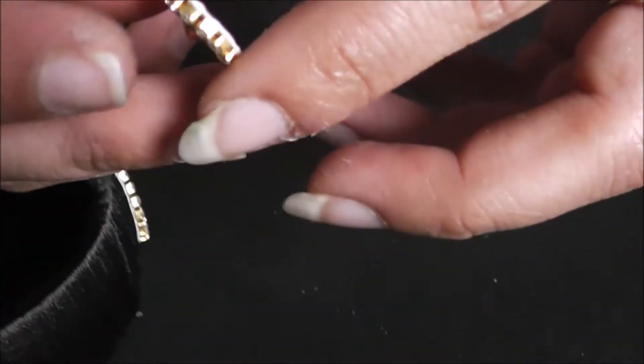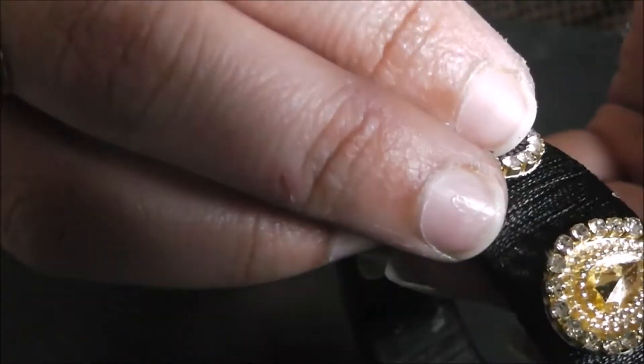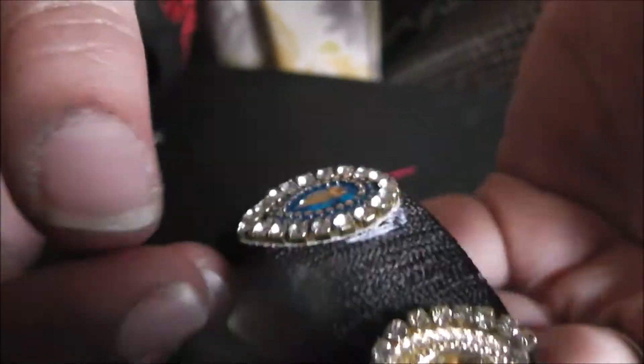The easiest way to glue the kundans is to put glue on the back of the canvas cloth. I'm using multiple colors and repeating the pattern — going with golden followed by blue.